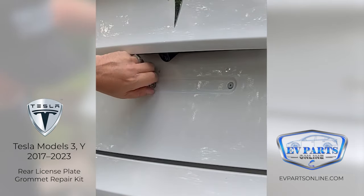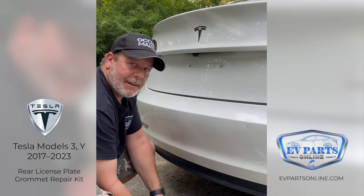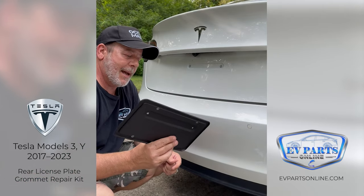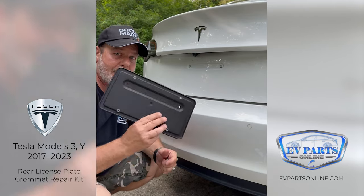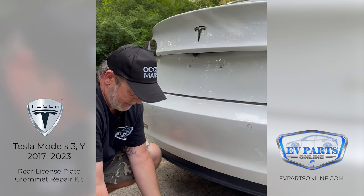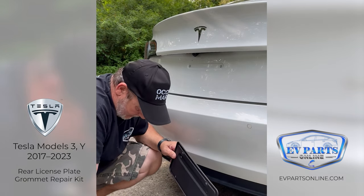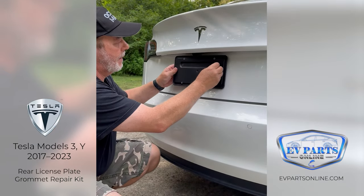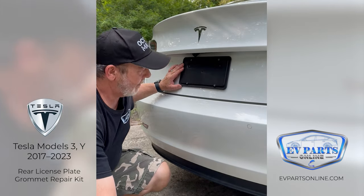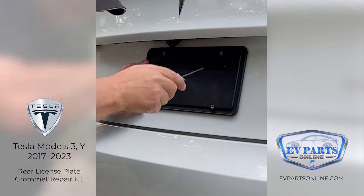Okay, so we've got those threaded. Now we're going to put back the original license plate frame. If you don't have one of these license plate frames, it's recommended to get one since they originally came with the car. Mounting the license plate directly to the paint works, but using a frame is easier and looks a lot better — we have these available on our website. Take the original T20 screws and line them up on the holes to get them started.